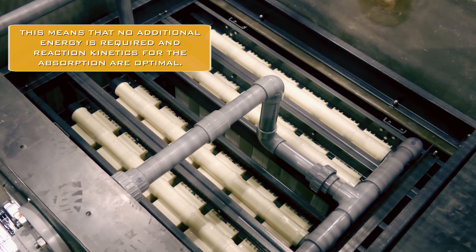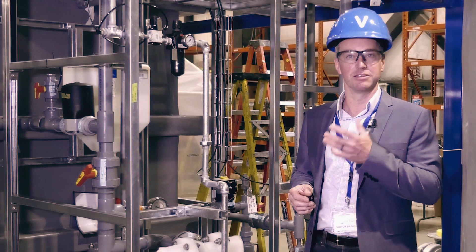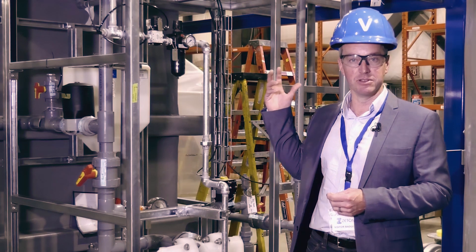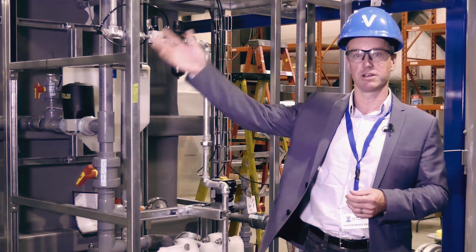We then continuously separate the two using membranes. The lithium-free brine goes back into the ground as normal, and the lithium-loaded solid material goes into the rest of the process.